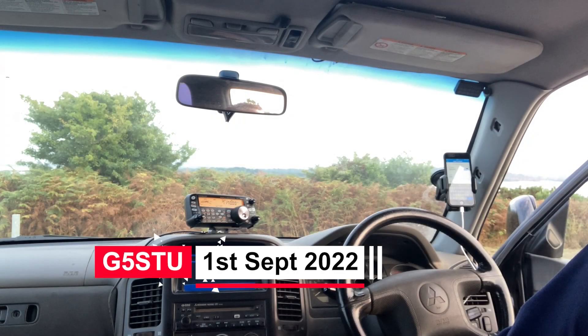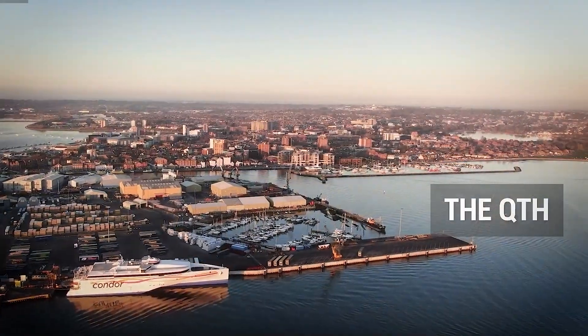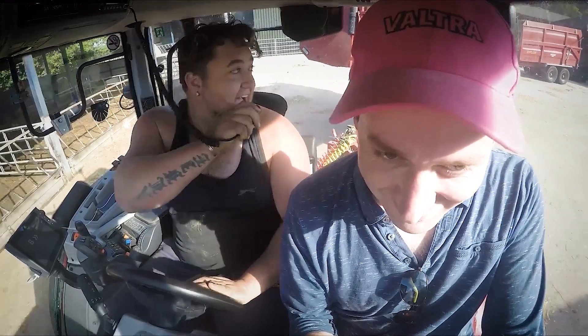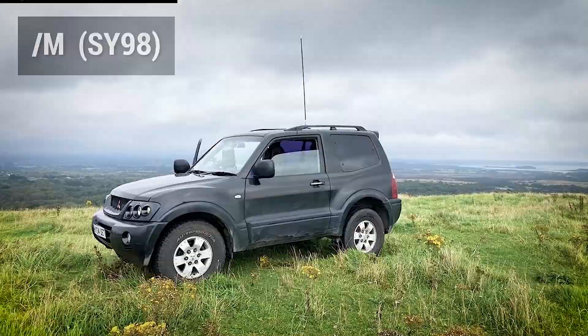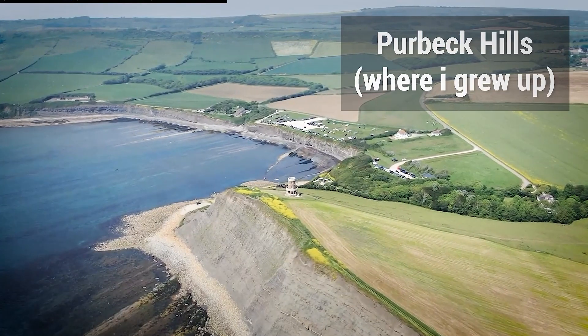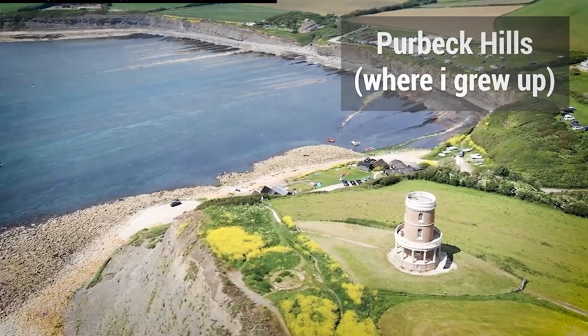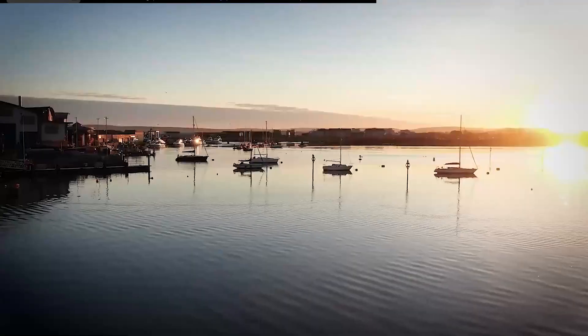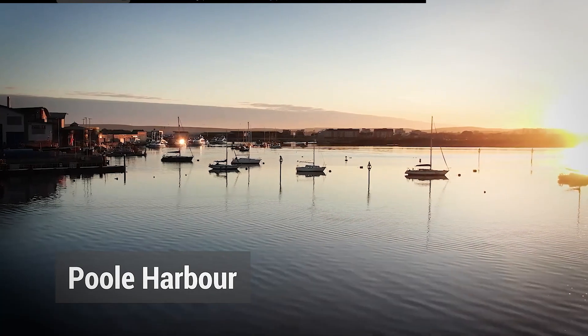It's the same antenna that the G5TM uses, if you've ever watched his videos. This is Golf 5 Sierra Tango Uniform, listening for any calls. I think you're on a hill somewhere. I wonder if the hill has a name. This is Golf 5 Sierra Tango Uniform, portable listening. Two echoes in all parts of my team here.